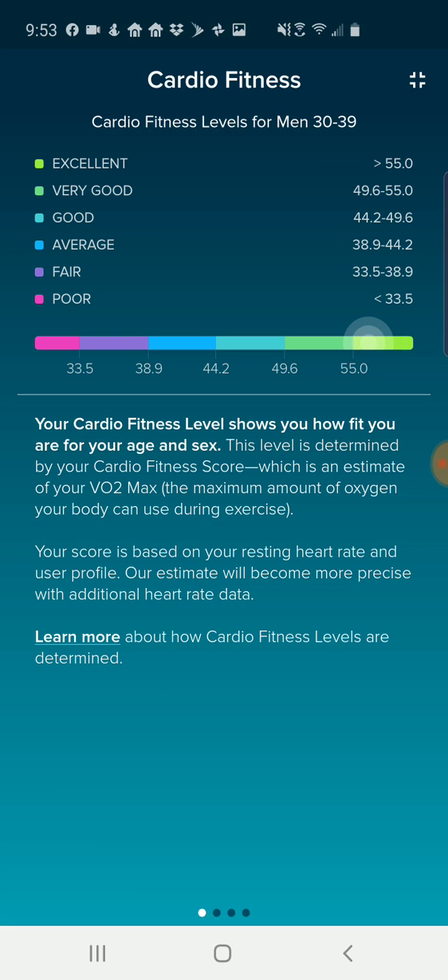It's a good representation of your overall fitness. On the right here on that little scale with the colors, my dot is above 55 so I'm in the excellent range. Depending on your cardio fitness, your dot would fall anywhere along that scale for your particular age range, which for me is men 30 to 39.